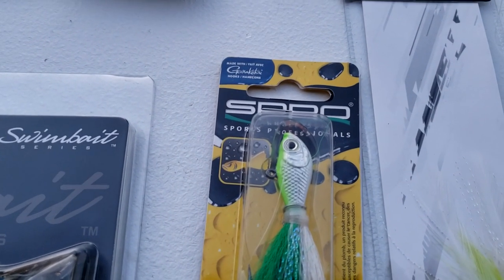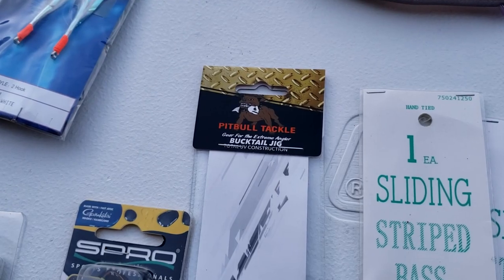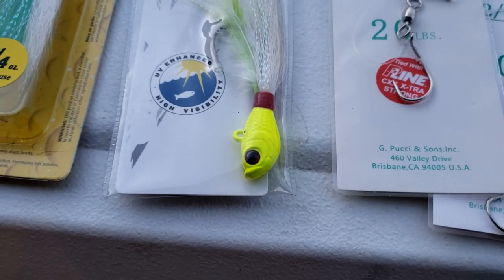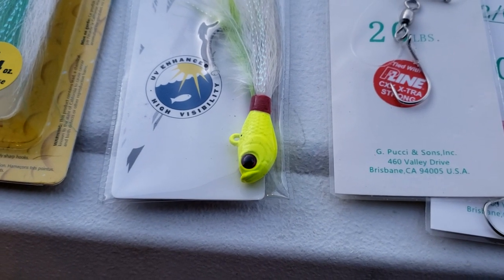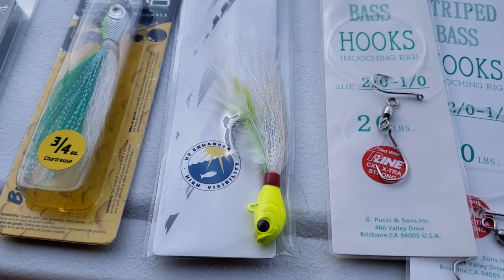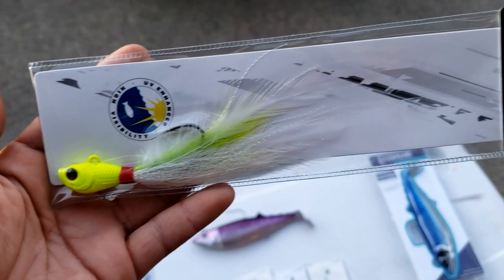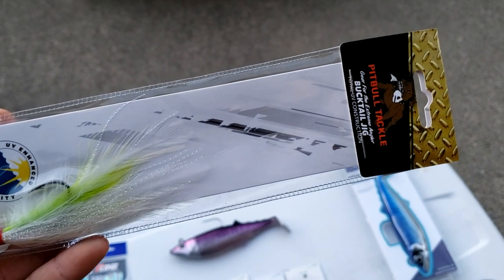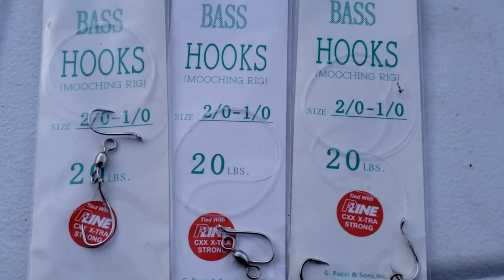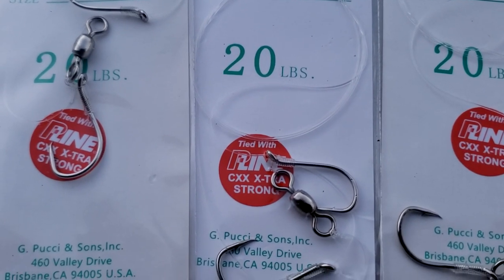Next I'm giving away some bucktails. This one's from Spro — just your average 3/4-ounce bucktail. On the other hand, you have these Pitbull Tackle bucktails — these things are high quality. Nice finish on them, I love the shape and the detail, and they're tied beautifully. I don't have any connection with Pitbull Tackle, but right now these are my favorite bucktails on the market. I'm also including some rigs for bait from P-Line, for striped bass and halibut — really easy to use and convenient.